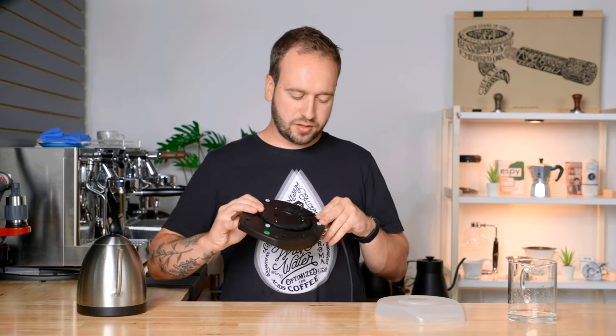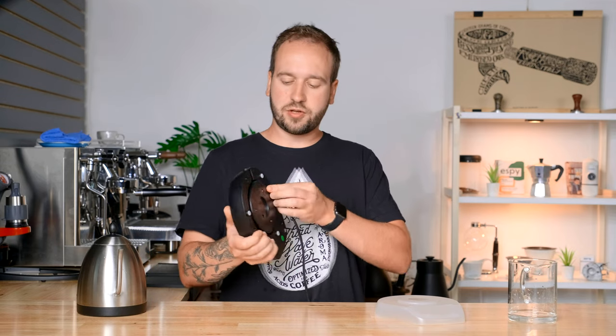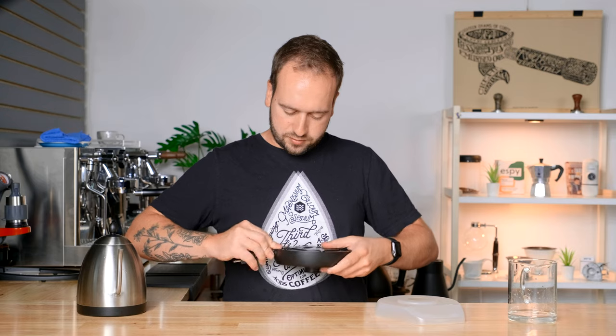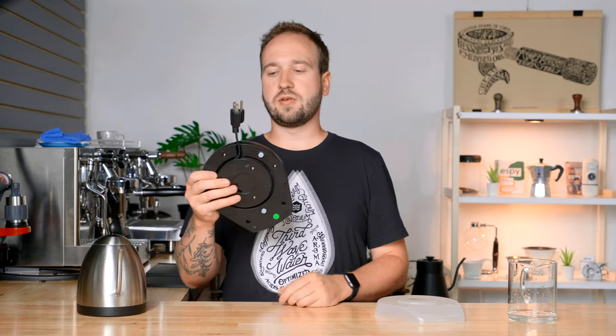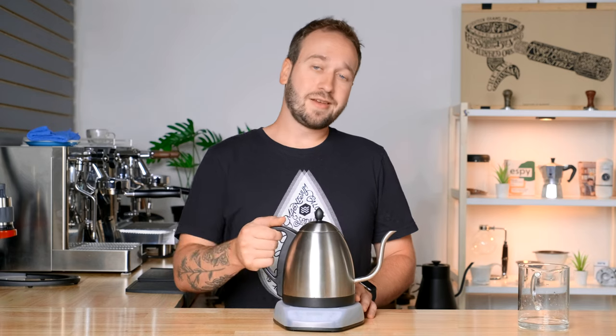The only real downsides with the Bonavita are that the balance favors the neck a little more than others, there's no auto hold, and there's no beep. Otherwise it's a really well-built kettle that's going to last a long time and does what a kettle is supposed to do.